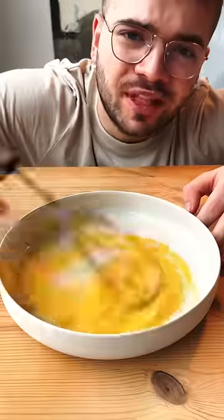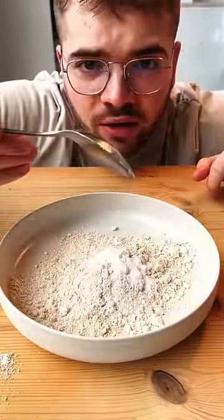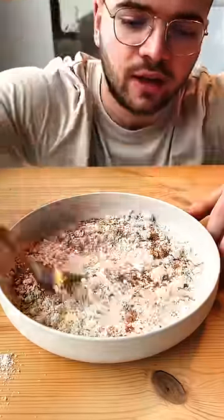One egg — whisk it up. Oat flour, baking soda, some more of the spice mix. Get it nice and mixed.